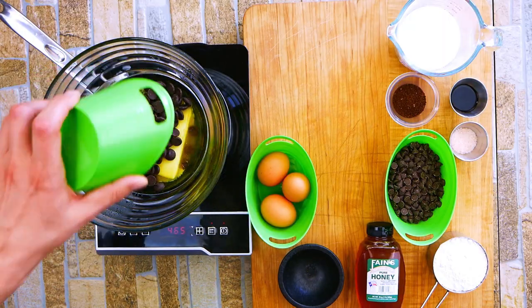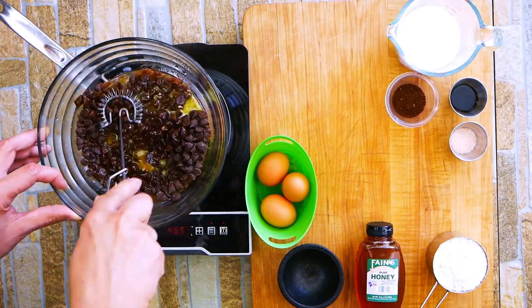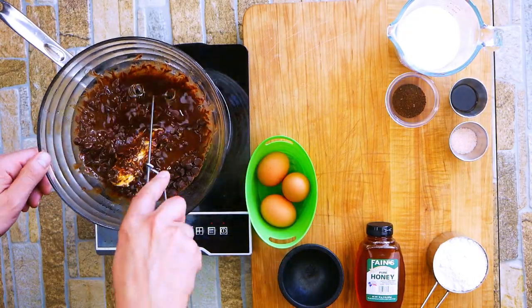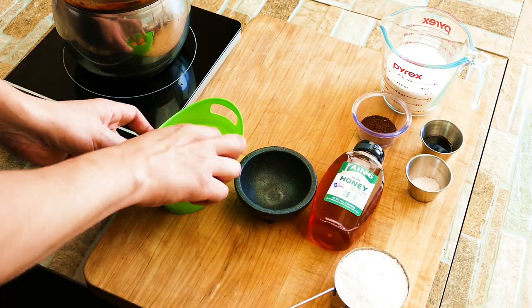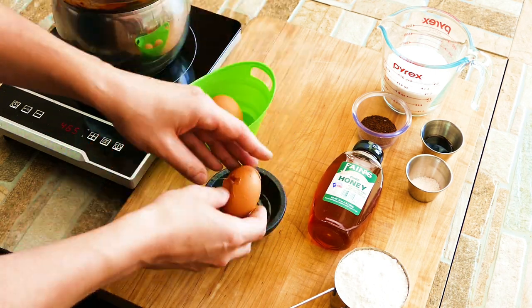I'm going to have a link below with all the measurements and all that kind of stuff for you, so no worries about any of that. We're taking the butter and the chocolate — they're very similar, they have a lot of natural fats in them. Bringing them together first is going to help us with a more homogenous texture when we're done.